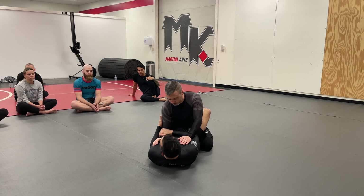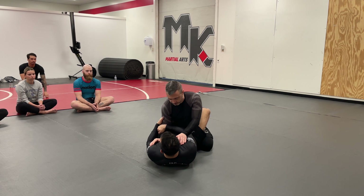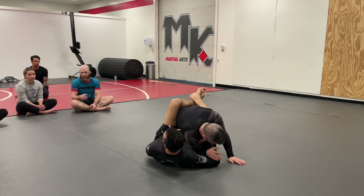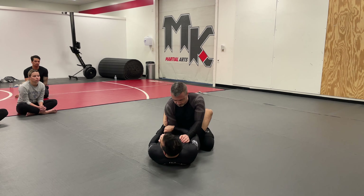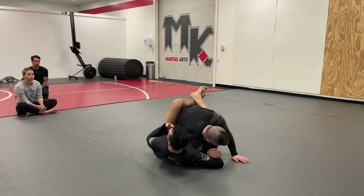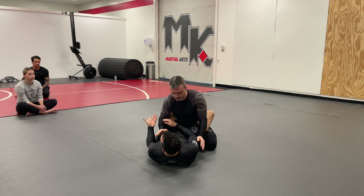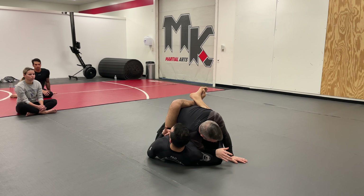I want to work to pull Mark's arm across my body, but I don't want to do it while staying flat on my back — I want to add a little hip heist to it. I'm going to lift my hip off the ground, drag the elbow across, and use my guard to pull him back down. Now it's very difficult for him to pull his elbow out. I'm going to pop the hips and drag his arm across, using my guard to pull my knees to my chest, which closes off the distance and makes it hard for Mark to posture. Once the elbow crosses my center line, I pull my knees to my chest, closing off all that space.